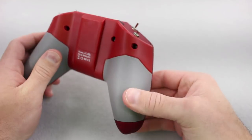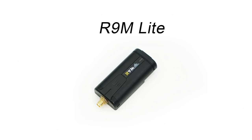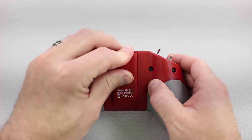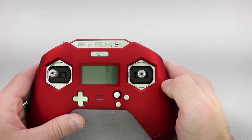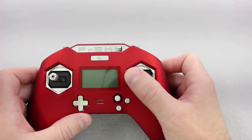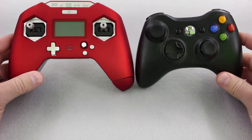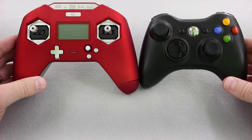It has a nice rubberized texture on the handles. It has support for external bays, which will be the R9 Lite — their long-distance version of Crossfire — and it's going to snap right into place. The gimbals actually feel really nice with a smooth feel. For a size comparison, it's a little bit bigger than a PlayStation controller, and you can definitely tell where a lot of their inspiration came from — here's an older Xbox 360 controller and it's definitely looking a little like that.